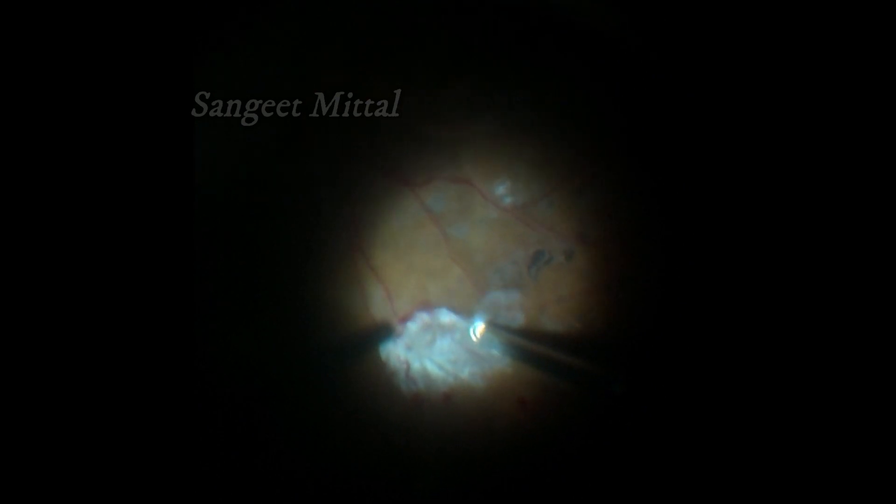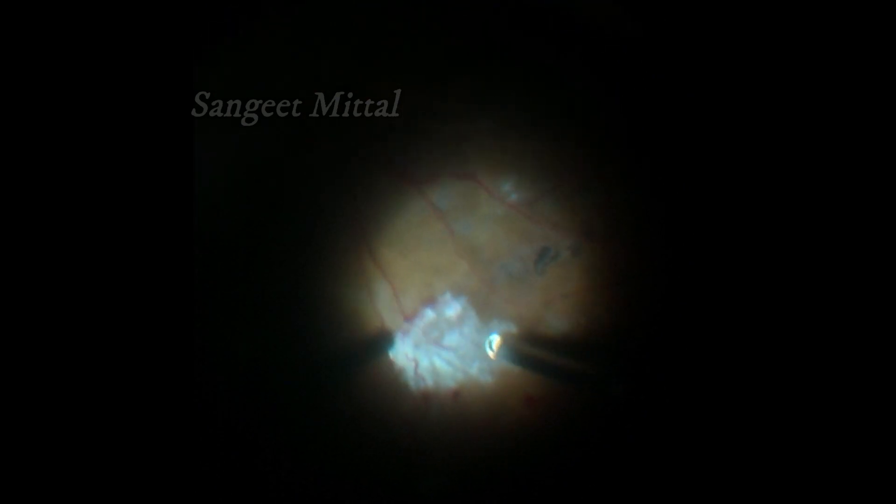Bring your vitrectomy cutter to the center of the vascular nails. Place the cutter close to the membrane, apply full throttle, maximum suction and maximum cutting, and let the cutter do the rest.